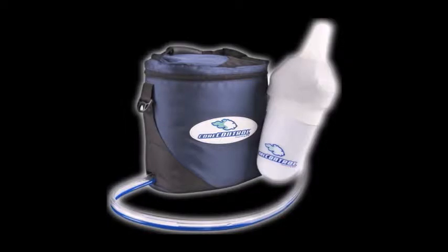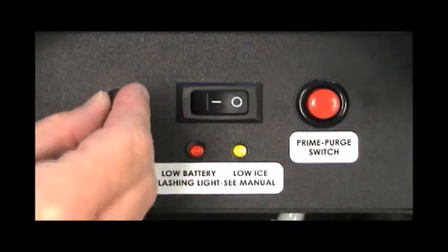The core control only needs to be primed before the first use or after the unit has been purged. Ensure the battery is fully charged prior to priming the unit.